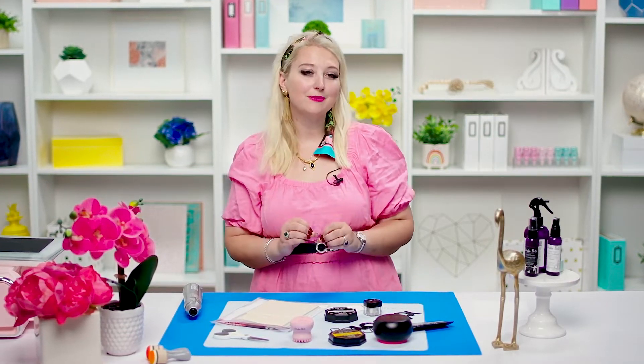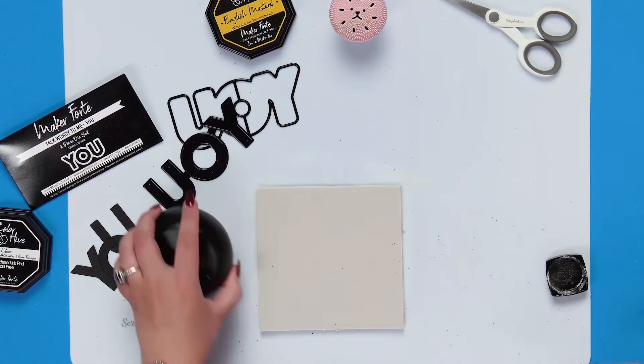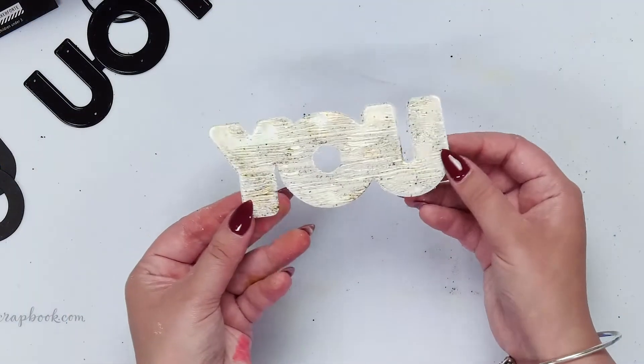Hi everyone, it's Alexandra from Maker Forte here at scrapbook.com and today I want to teach you textured heat embossing. Yes, that really is a thing, but first of all I need you to promise me you will only use your rubber stamps for this. You can use any red rubber stamp or any of the Maker Forte white rubber stamps, but you must solemnly swear you will not use a photopolymer because this technique will melt your stamp and you'll be very sad at the end of it.